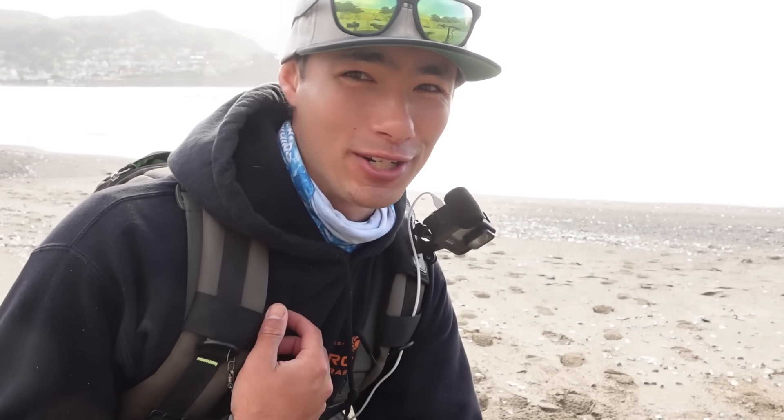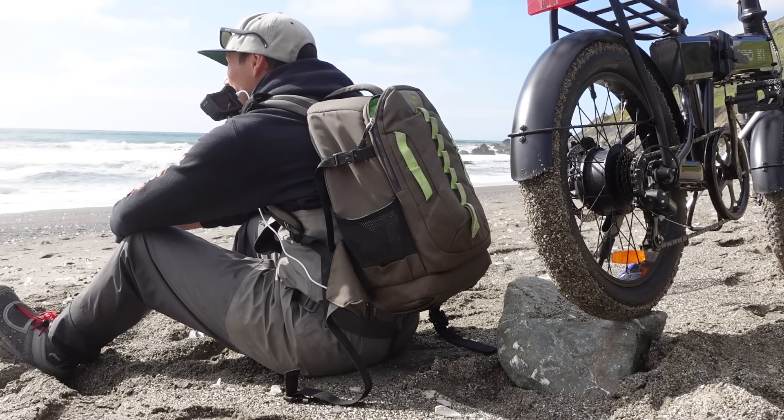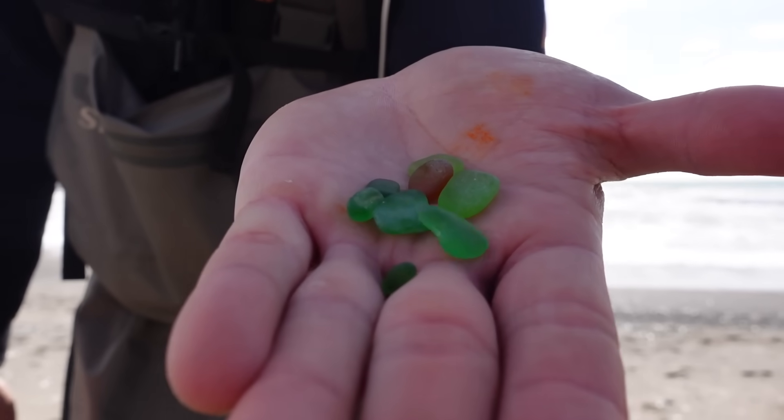My surf fishing game has been subpar lately. I caught two fish today — one barred and one calico surf perch — but both were about nine inches, well below my personal minimum of at least 12 inches to keep. I'm going to do one more thing before this video is over: catch one more fish. I don't care if it's a surf perch, striped bass, three inches or 40 inches — I'm not leaving until I catch one more fish. Well, I didn't catch another fish, but I found some sea glass. That's what I'm taking home with me.